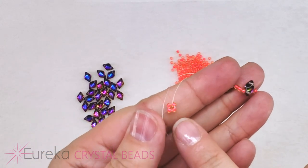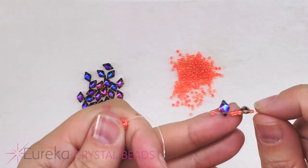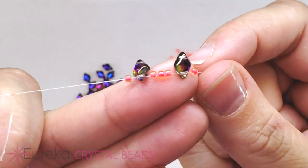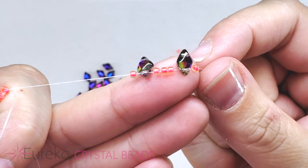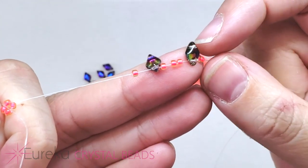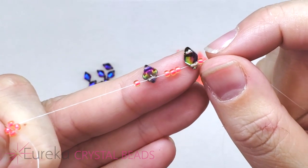We're going to be alternating — making little boxes of four here, and making bigger loops that include seed beads and our gem duo. What I've picked up is an 11, a gem duo, three 11s, a gem duo, and an 11. You'll notice I have them sitting so I'm going through the same hole on both gem duos, with them both facing the same way.